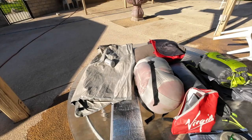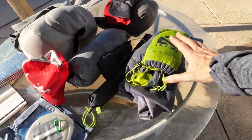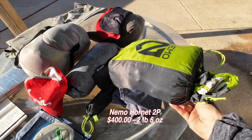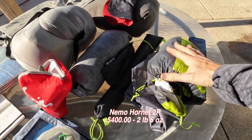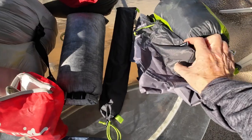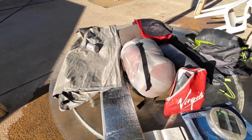I'm going to start with the tent — that's always the first thing everybody thinks of. This is the Nemo Hornet two-person tent. This bag has the fly and the tent; underneath it is the footprint. Then this bag has the stakes and this bag has the poles.